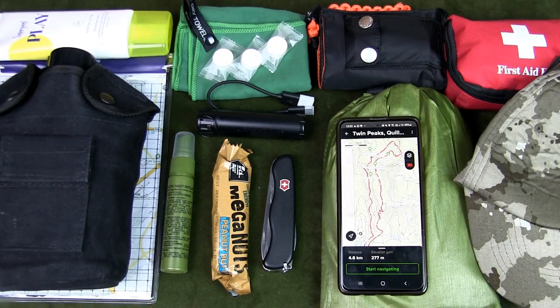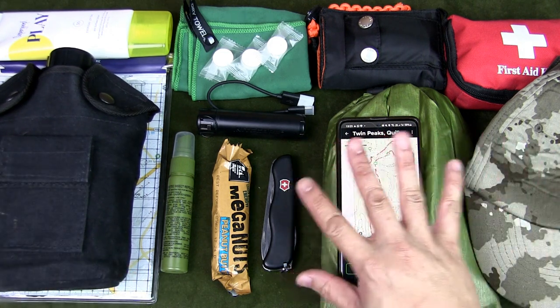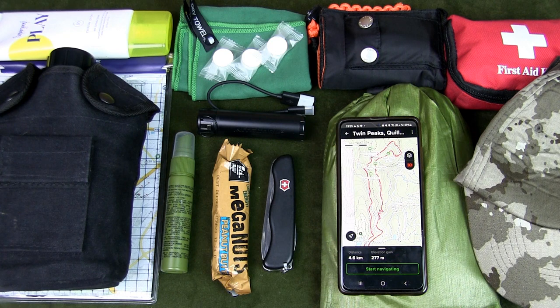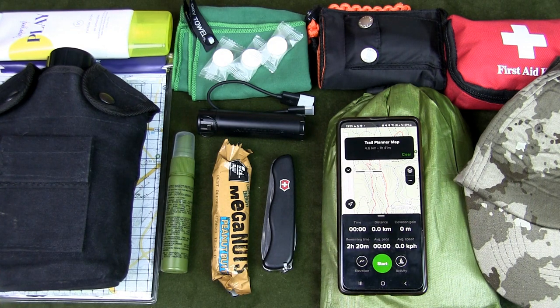There you have it — a basic hiking kit for beginners. The key is to find lightweight options for all the items in the kit and decide which essential items fit your needs. You also need to consider the environment you'll be in, the length of your hike, the time of day, and your personal fitness level. Let me know if you think anything is missing, and if you would recommend a different hiking kit for beginners, please share your thoughts in the comments below.